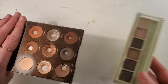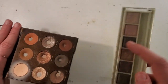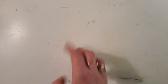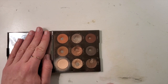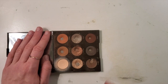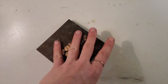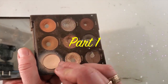Part one is me repressing some of the Brown Sugar palette. There's going to be a second and third part. The second part is me picking my new shadows for my palette, which I'll show you on camera. The third part is going to be me decorating the cover differently - I'm going to try an experiment and hope it works.